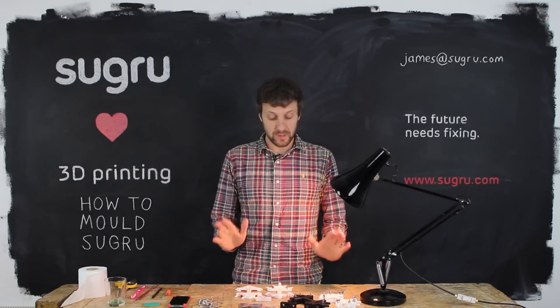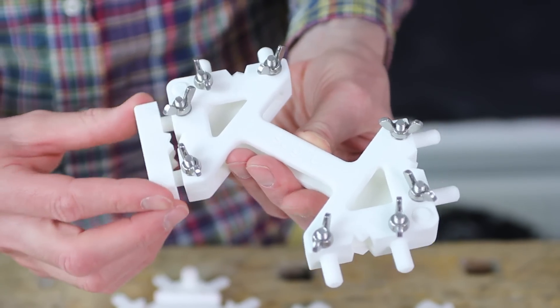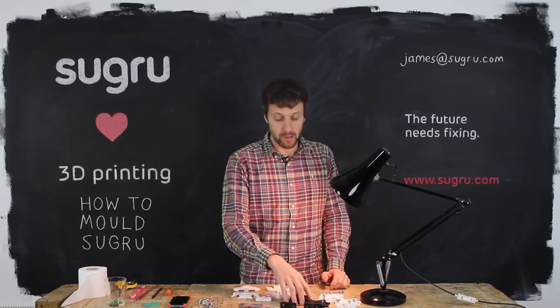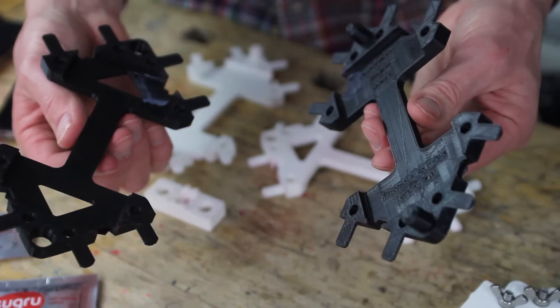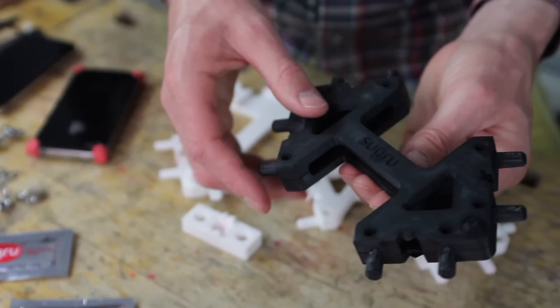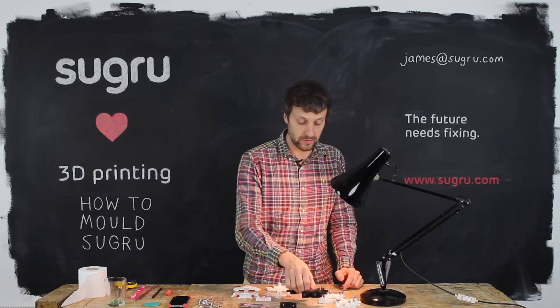Let's get started! We've printed two types of mold here. We've done SLS from Shapeways, which is a very high resolution and it's a little bit tougher than SLA. And we've also done a PLA print from MakerBot Replicator 2, which is really pretty impressive. The resolution is a little lower on this, but it's really good for testing this process.